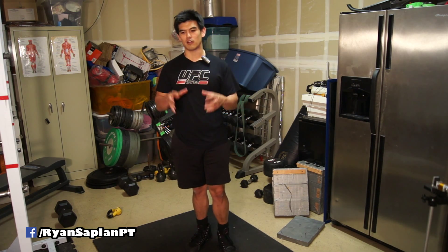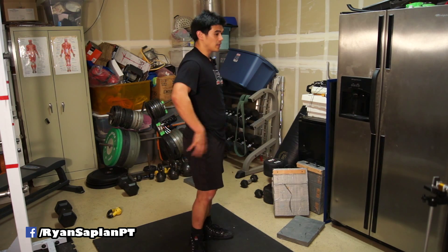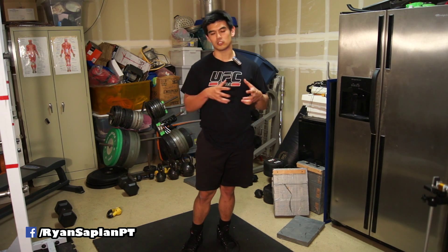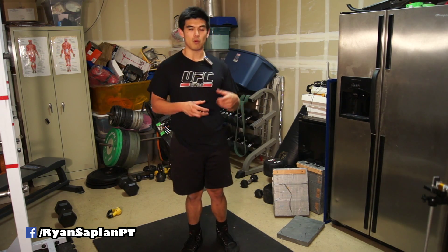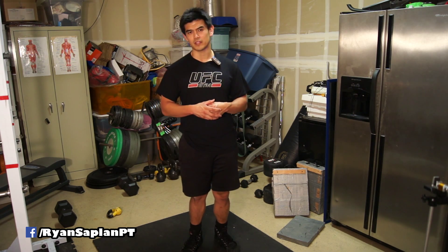Now related to the certification test, we're going to go over the lumbopelvic hip complex, or that dysfunctional area of the body — the lumbopelvic, the lower back and the hips basically. And we're going to go over what causes dysfunction, faults in those areas, what muscles are tight, what muscles are weak, and how we can fix those problems.